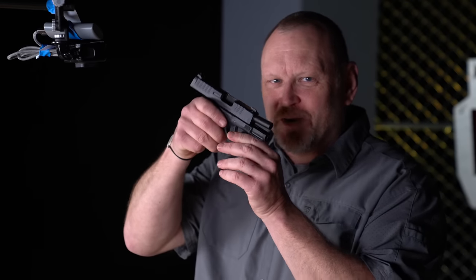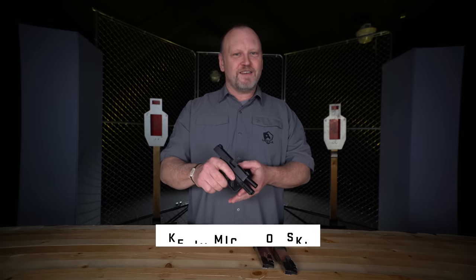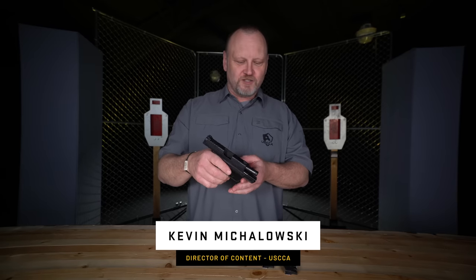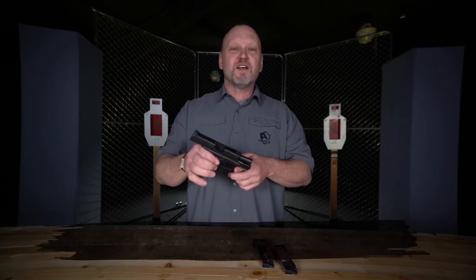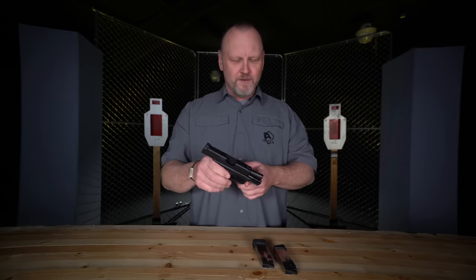There are many like it, but this Hellcat is mine. Hi, I'm Kevin Michalowski, Director of Content for the US Concealed Carry Association. And in this video, we're talking about the Springfield Hellcat, a direct competitor to the Sig Sauer P365.